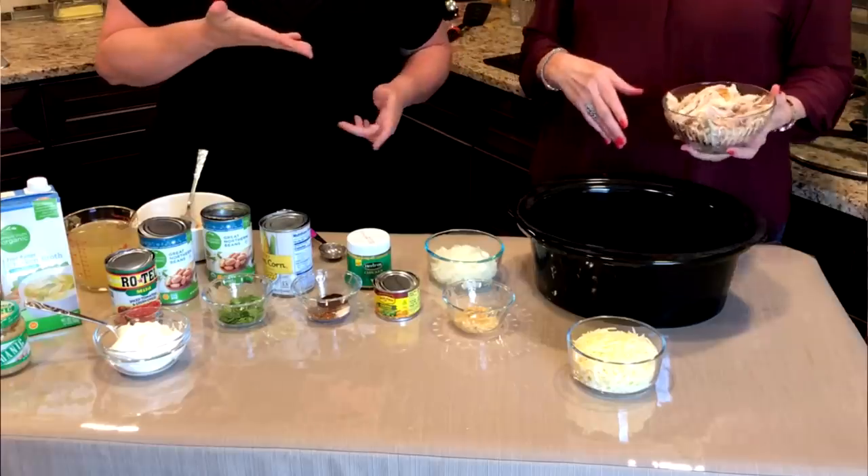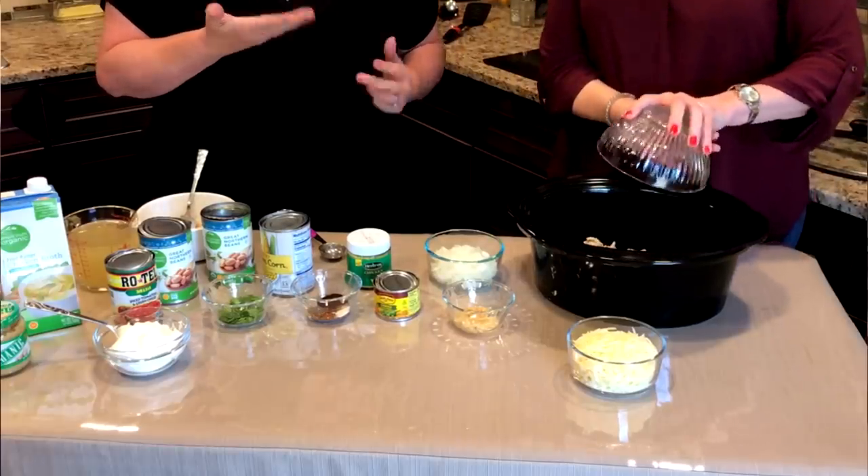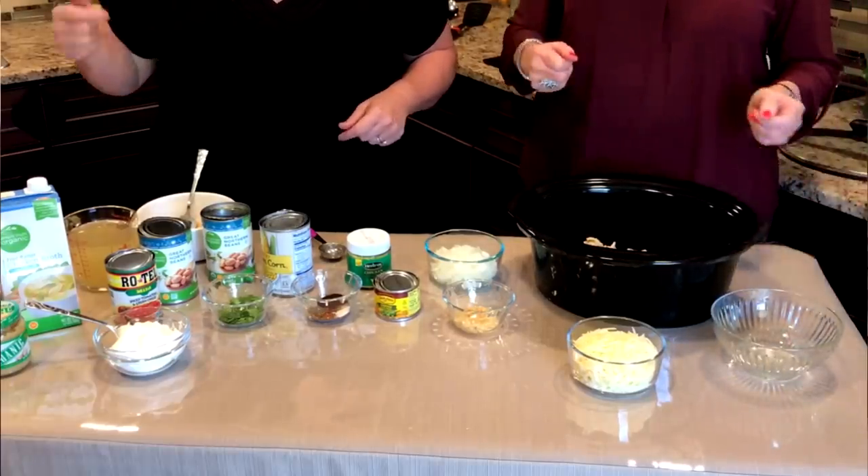And now this can be done in a crock pot or on the stove. If you don't have time and you want to just throw it in a crock pot before you go to work — she never has time — so this would be a crock pot recipe for Sheila. So she's going to add this chicken in. We've got two cups of shredded chicken that we've already shredded up. That's easy enough.